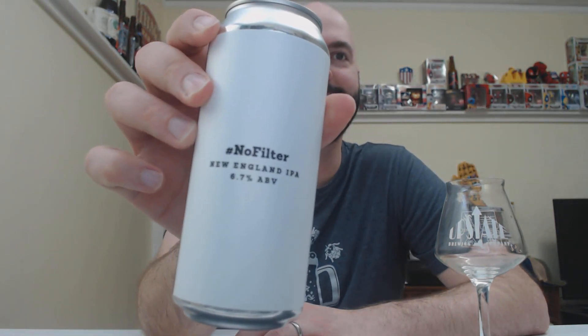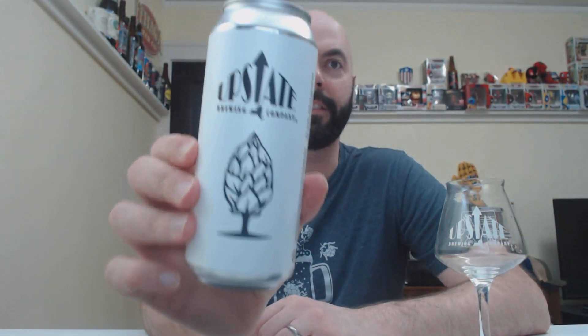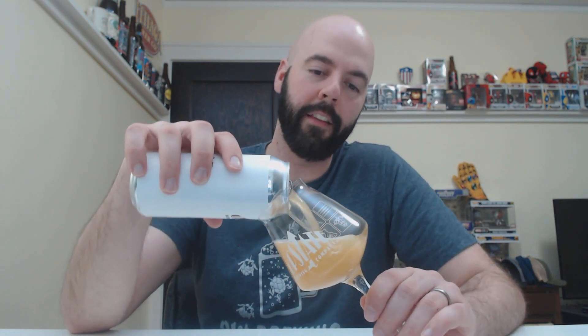It says 'Hashtag Because It's Not Filtered' — hence the name. I actually kind of dig just the simplicity of that. I think that looks really slick; it definitely looks super professional. Let's get into the beer. I do have proper glassware — I actually have this exact glass from Beer Tree as well. But since Upstate brewed it, I thought I should drink it out of that.